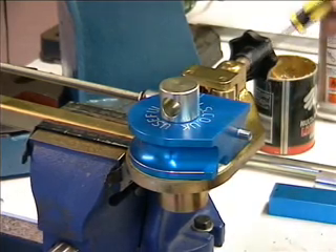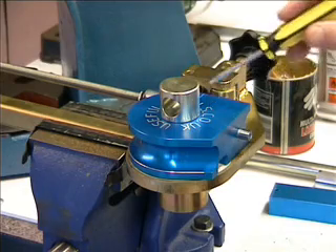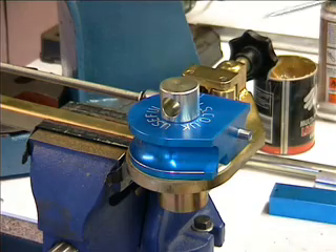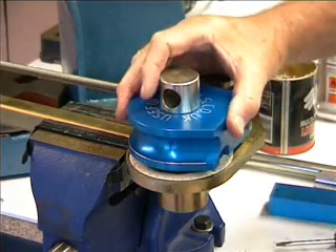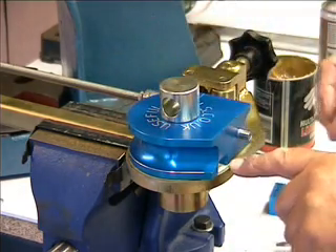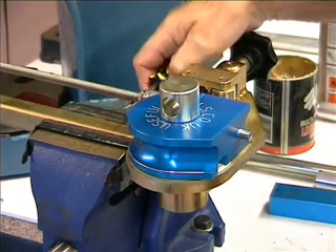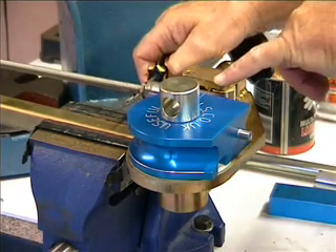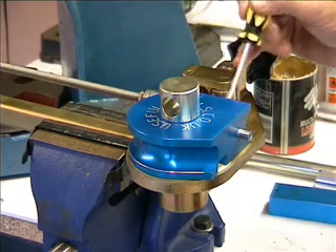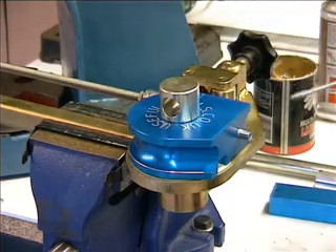This is the Useful Tools mandrel pipe bender. This particular model will bend 1-inch 16-gauge aluminium pipe on a 2-inch centre line radius. One or two features to look for: underneath this mandrel there's your degree disc, which is read through that little window there. I've set it at zero degrees. It's important that this faint line here, which denotes where the parallel portion turns to the radius, is exactly opposite that mark on the mandrel.